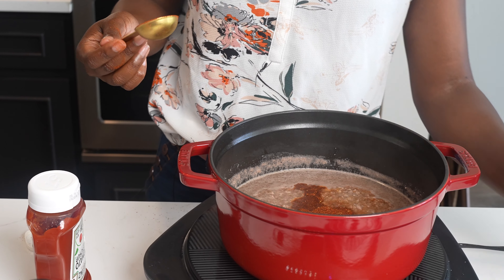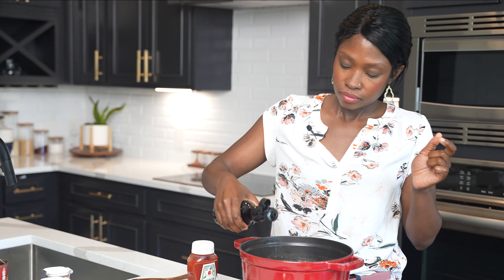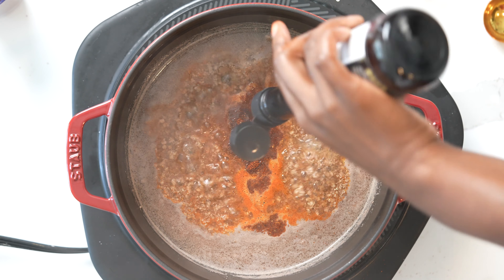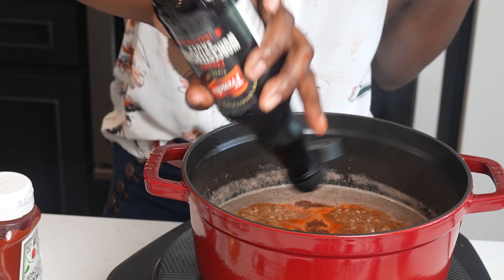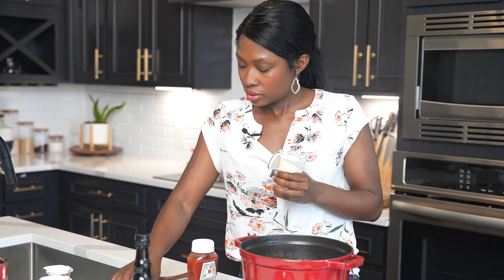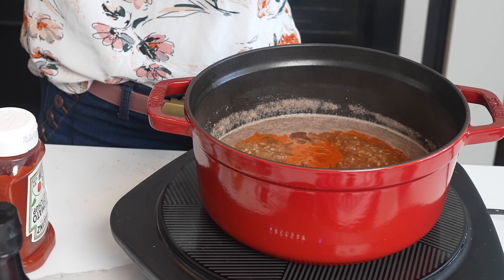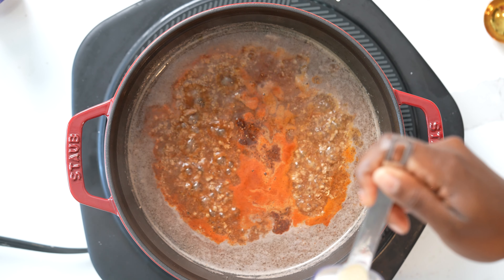Now I'm going to add my other ingredients. I'm adding about a half a cup of ketchup — I'm going to guesstimate this because I don't feel like measuring it out. Then some chili powder — I made a mess — I'm going to do a whole tablespoon of just regular chili powder.